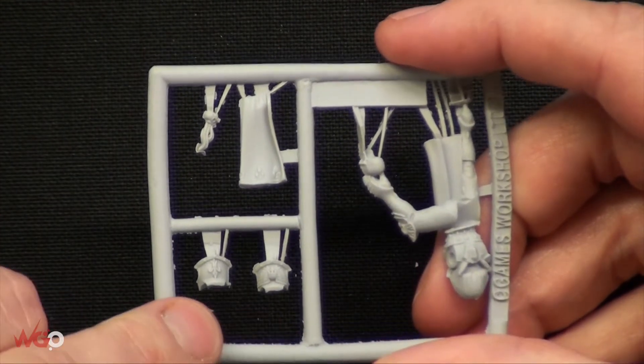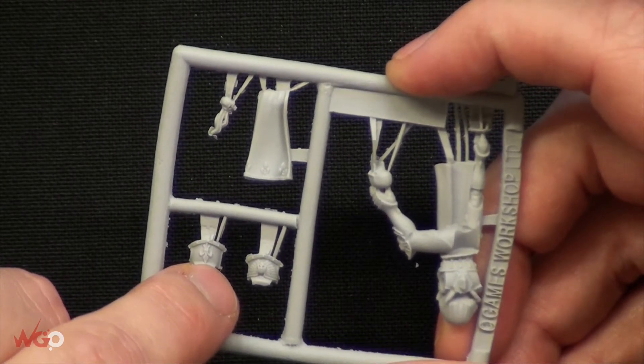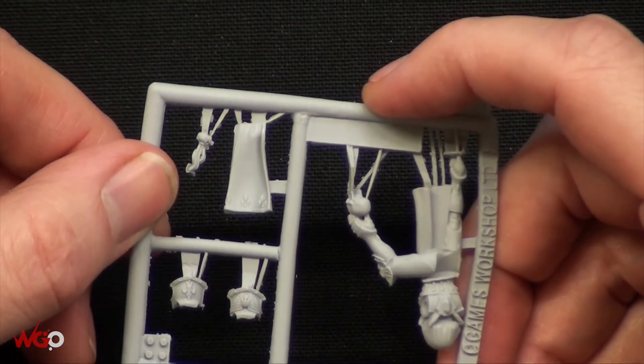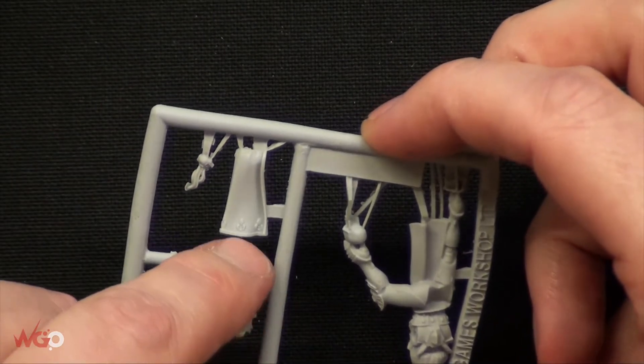There are a couple of shoulder pads here and they've got the nice Sisters of Battle fleur-de-lis on there. And we've also got the little tabard which is coming down here and that has the fleur-de-lis on there as well.